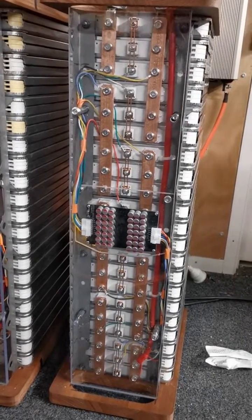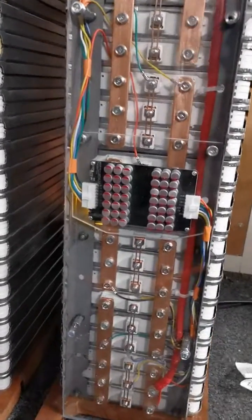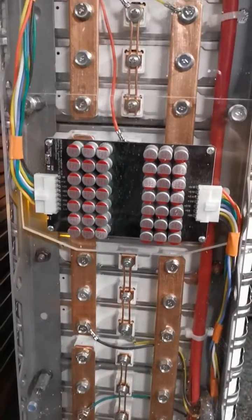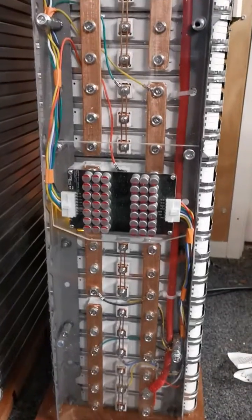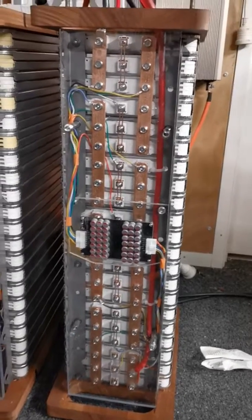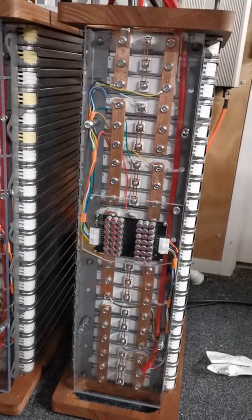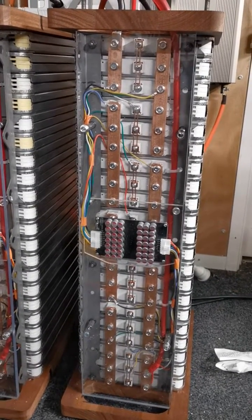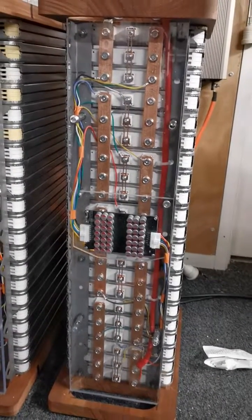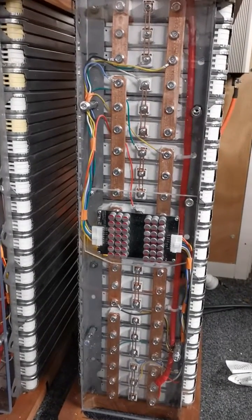Hi, this is William from New Zealand again. Just a quick video to show these new active balancers made by Helltech. They have a lot of capacitors and do a 5-amp balance job. I'll put them on a few of these stacks I've been building — basically 21-module stacks built with 80% state-of-health modules, equating to about eight and a half kilowatt hours. This Helltech balancer is keeping these in balance tremendously.